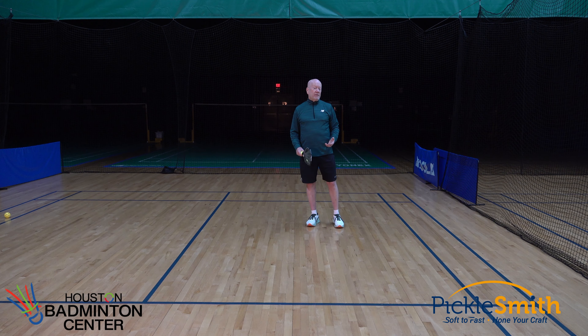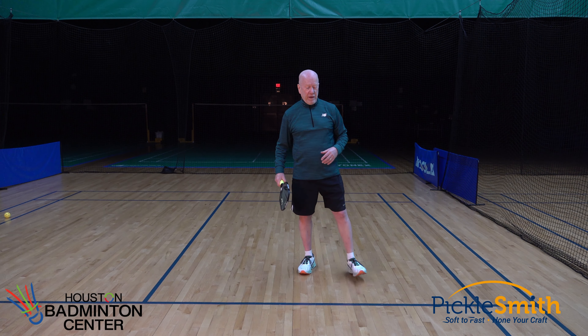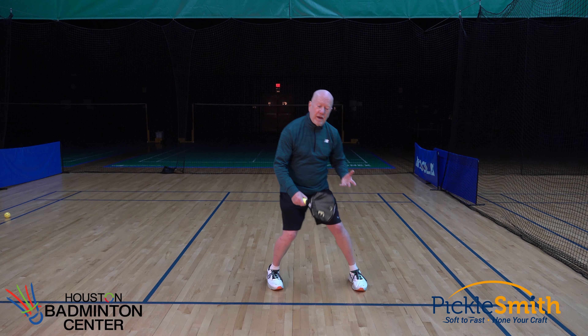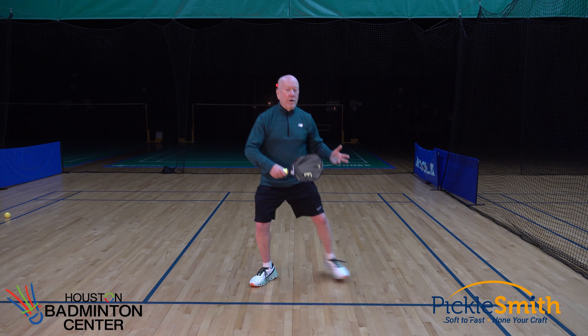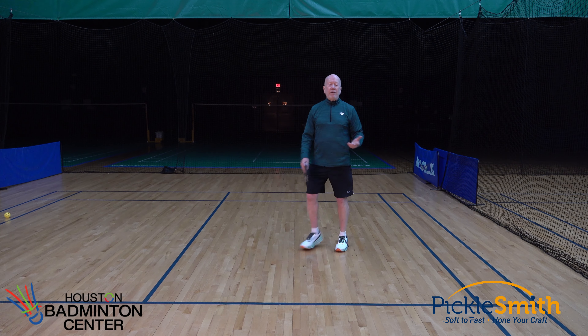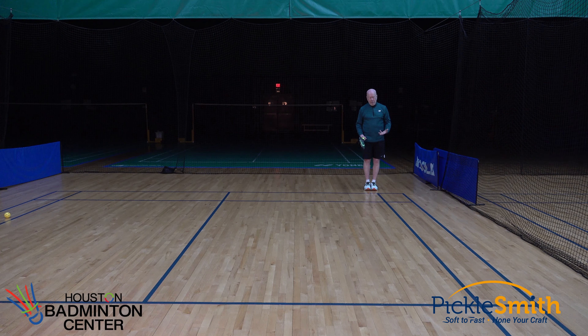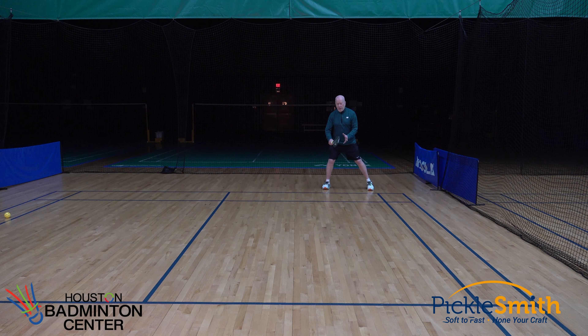I demonstrated this back in no man's land, but we should do this anywhere on the court — anytime we're tempted to just move one foot, we should drop that foot out of the way instead. If I'm up on the kitchen line dinking and the ball comes at my foot, I either drop that foot out of the way or shuffle over. Same thing on the baseline returning serve — I do not want to bring my foot over to my other foot. I want to drop it back or shuffle out of the way.